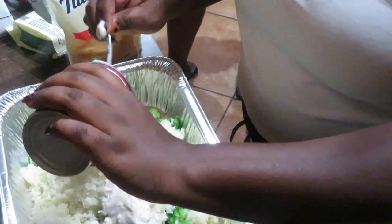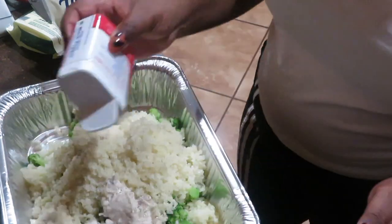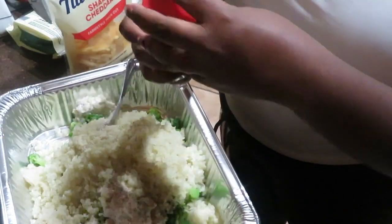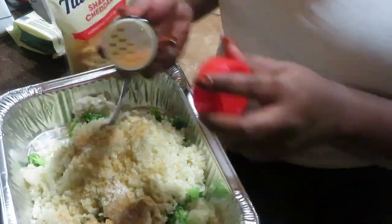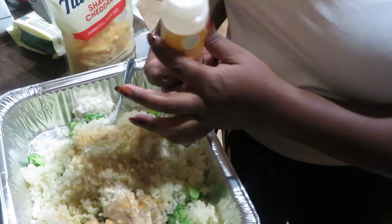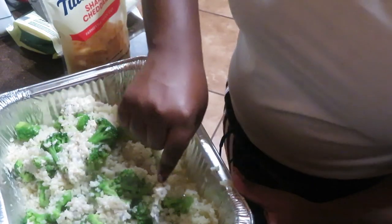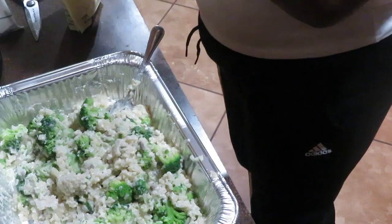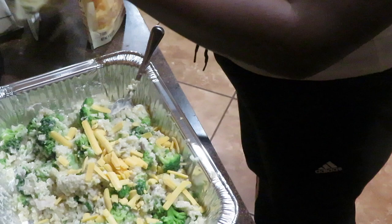I'm going to season it. I'm still using the Lawry's salt and pepper because that combination works so well no matter what it is. After I mix all of that, we're going to put it in the oven and let it cook for about 25 minutes. You want to make sure the cheese is melted on top. I did put a little onion powder in it — that also tastes so well with this combination. Make sure you are stirring it completely; we want to make sure all of the cream of mushroom is touching every piece of food.